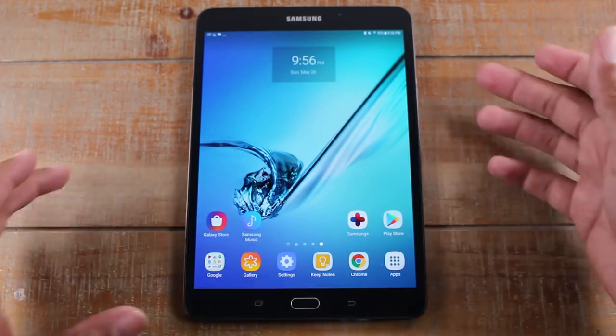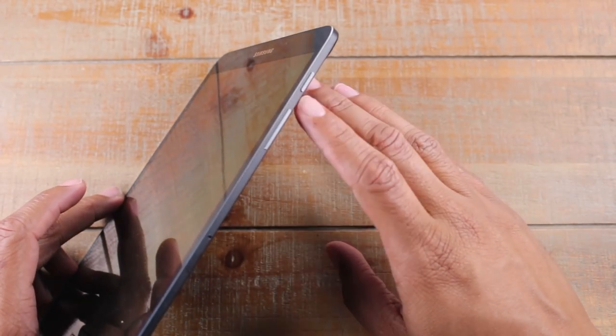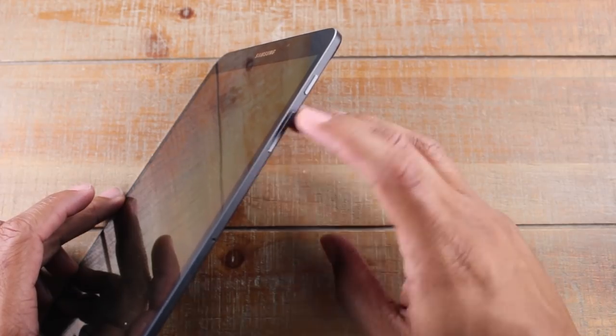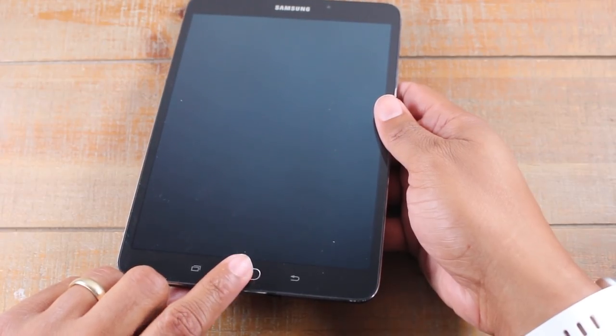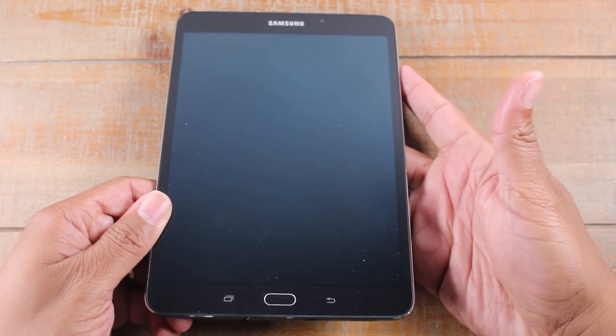We always like to start with the buttons. On the side here you will have your power button, your power slash standby button, and here you'll have volume up and volume down. At the bottom you'll have your home button slash your fingerprint scanner. So once you set this up, just take your finger, put it right there, and that will help you unlock the tablet.